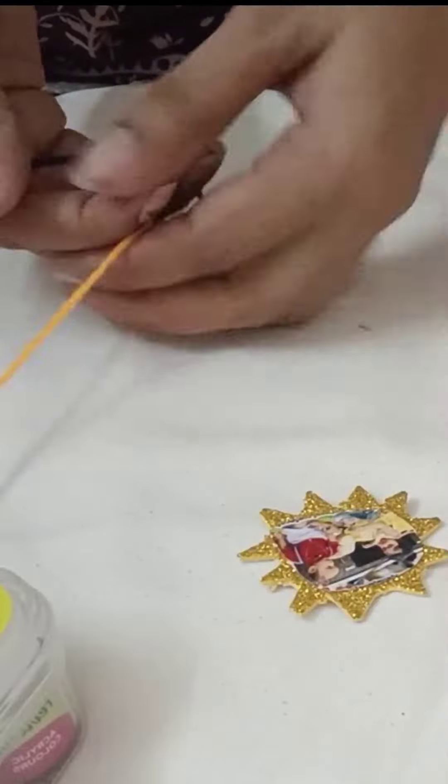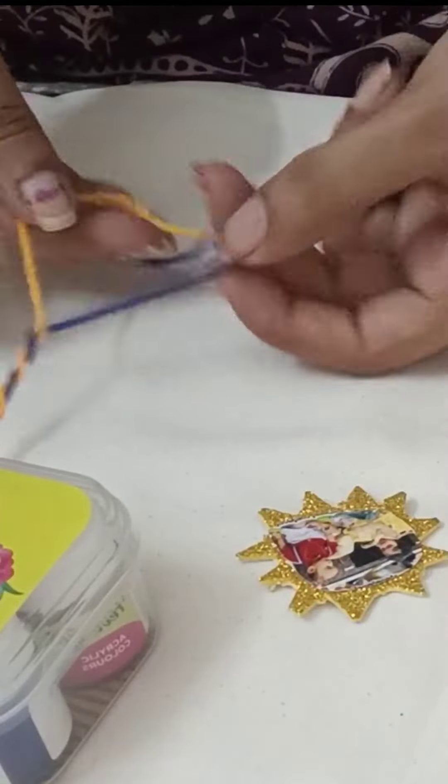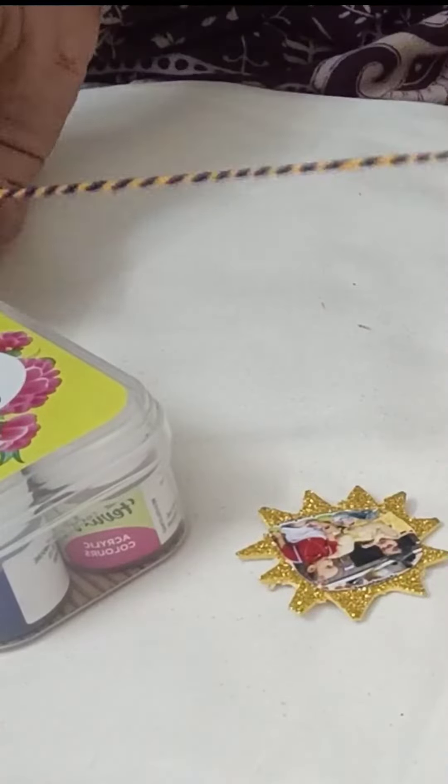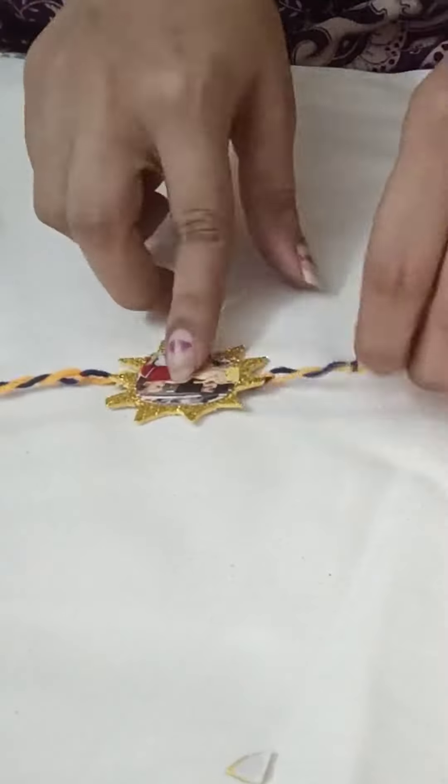Just design it as an alternative. Do these threads — 4 threads. Do it all in the top. Do the two colors. Do it as a tie. Do the design pattern.